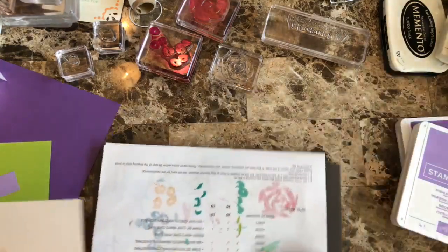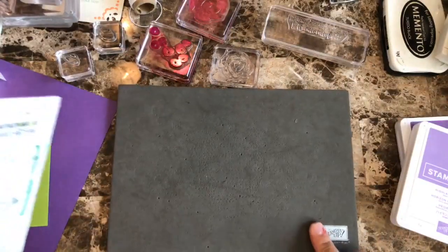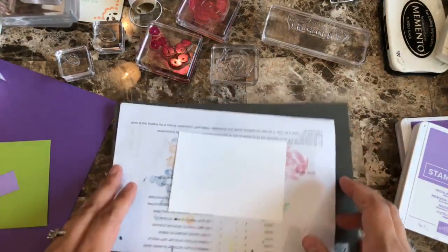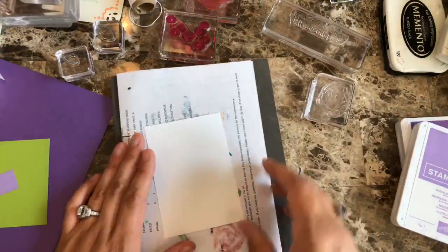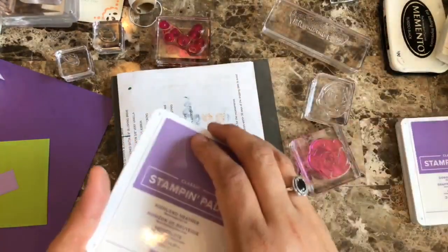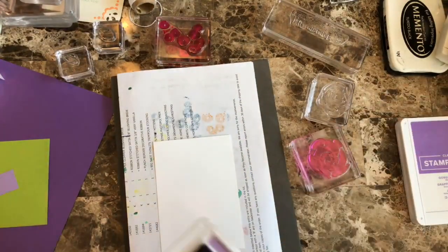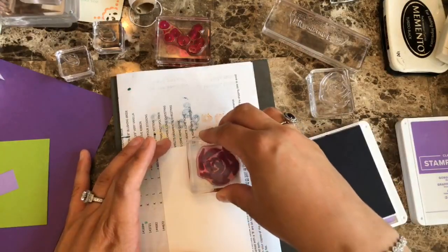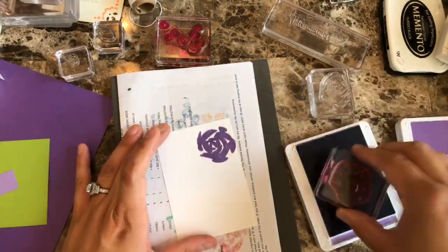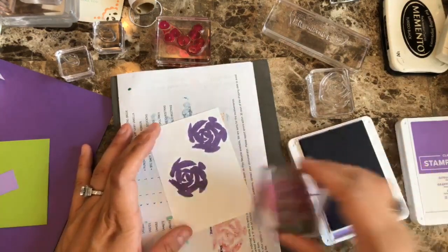Because this set is photopolymer — and I know I've said this a gazillion times — I always like to use a foam mat. I use the piercing mat from Stampin' Up, but if you have some other foam mat you can use that too. Now I'm going to be using the Highland Heather, which is the lighter shade of the purple, and I'll go ahead and stamp, then do another one here, and then one more here.